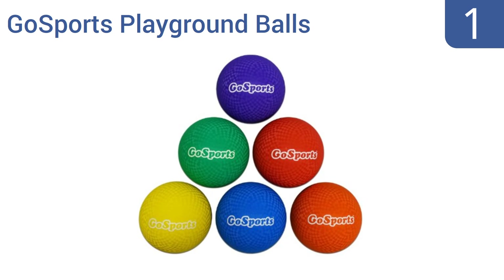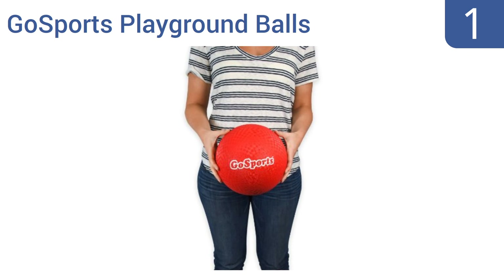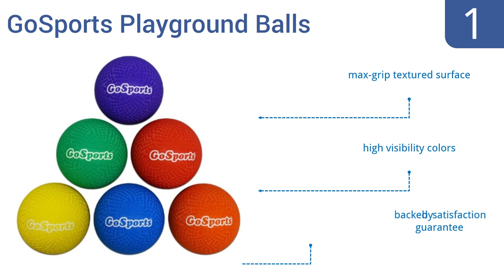Taking the top spot on our list — if there's anything better than a kickball, it's 6 kickballs for one great price. These GoSports playground balls come in 6 colors with a handy mesh carrying bag and a pump that keeps your balls air-filled and ready for action. This is a great choice for schools. They feature a max grip textured surface and high visibility colors, and they're backed by a satisfaction guarantee.